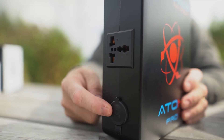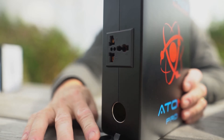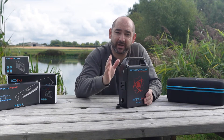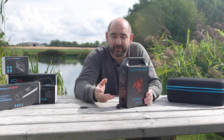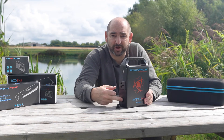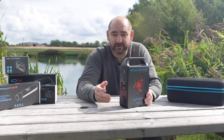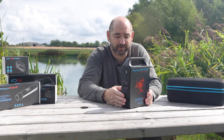The fourth change was to the 12-volt output, based on feedback from campers using fridges and travel fridges. When the fridge turned off into standby because it reached its temperature, the Atom would shut off due to the previous power detection technology. We've now changed the 12-volt socket so that as soon as something is plugged in, it will stay on. So if your fridge has a power detection mode, the Atom will keep power going and the fridge will remain powered when it comes back on.